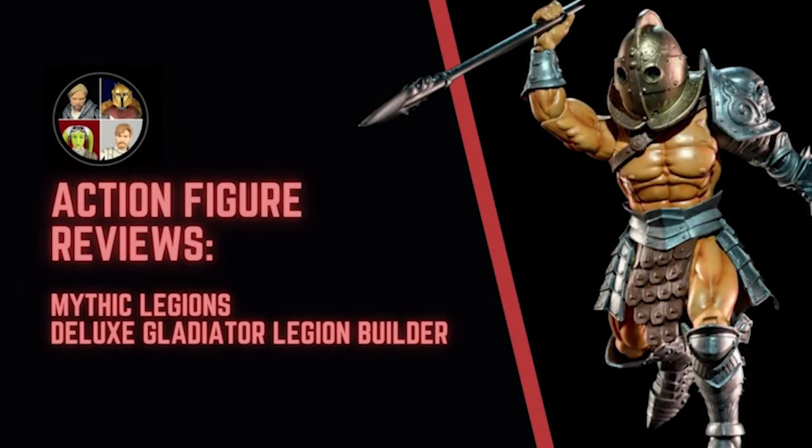Hello there and welcome to the Star Wars Showcase YouTube channel. I've got a little bit of a different video for you today as we take a look at another one of the action figure sublines that you can collect, namely the Mythic Legions. I just got into collecting these recently and wanted to give everyone just a brief overview of what these are like. I would definitely love to see more and more people collecting and taking pictures of these guys.